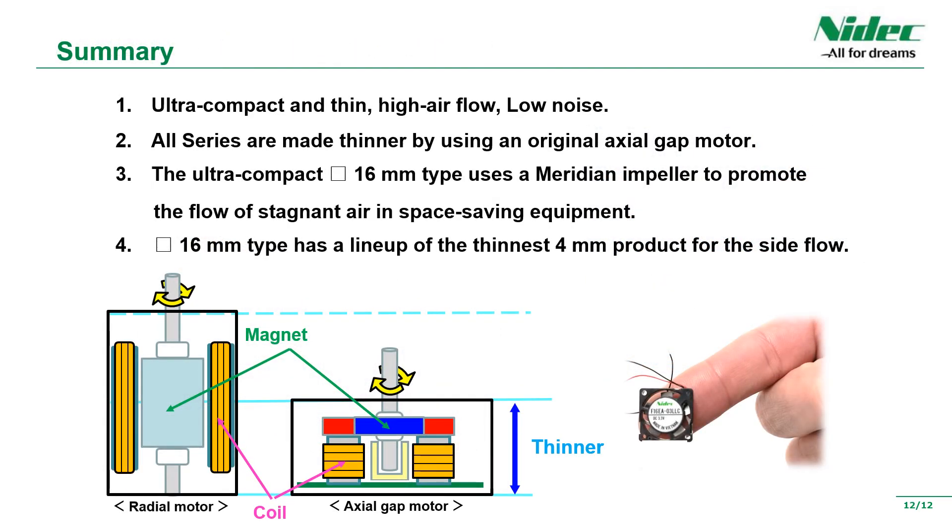Finally, this is the summary. First, NITIC Coppel Electronics fans are small and thin, yet achieve high airflow and low noise. Second, all of our fan products use our own axial gap type motor, and we have dramatically reduced the thickness compared to the radial type by devising the structure such as the direction of coil winding. Third, the ultra-small fan with a minimum size of 16mm square uses an impeller with our own technology to promote the flow of stagnant air in a space-saving device. Fourth, the 16mm square ultra-small fan is available in a thin side-flow type that can be installed in a very small space inside the device. With these features, NITIC Coppel Electronics fans are used in various scenes and applications.